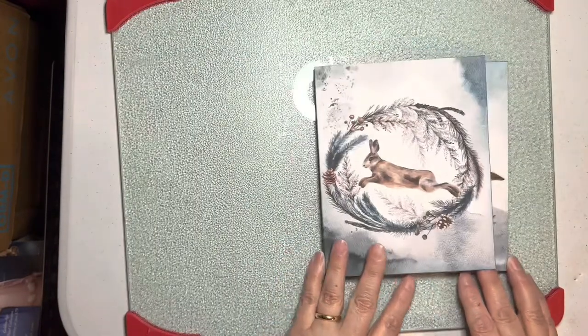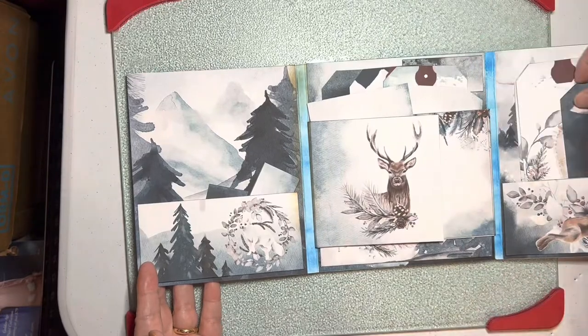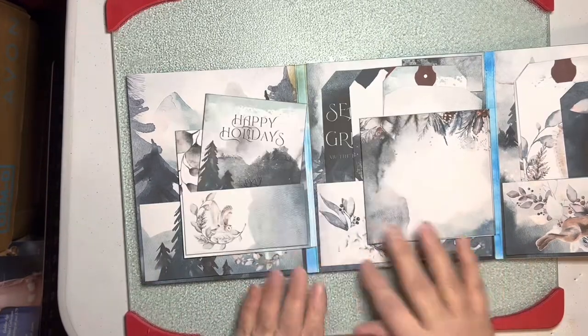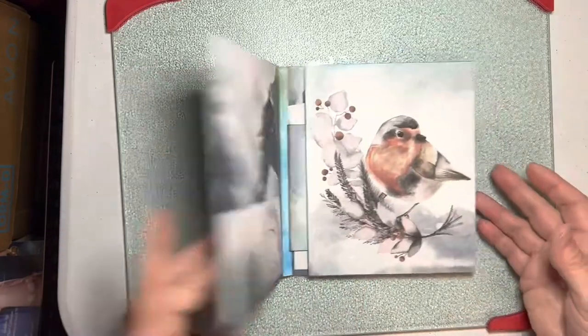So you see how these get put together. Basically, you've got a flap and a flap, and a flap and a flap. What is the new kit? Where is the new kit?